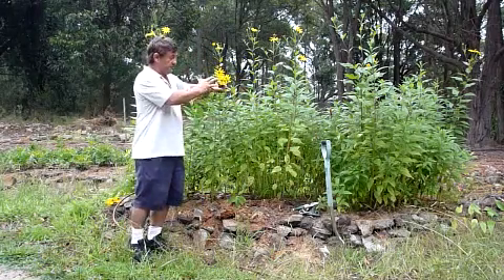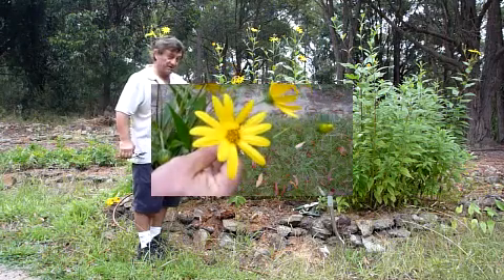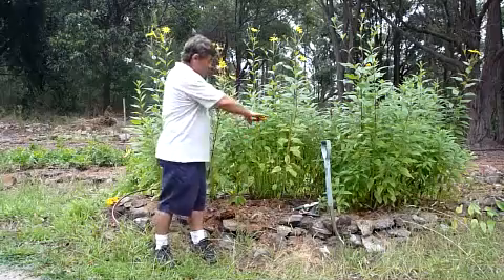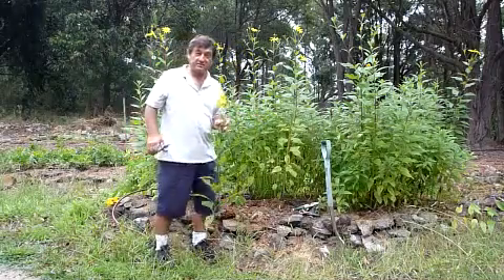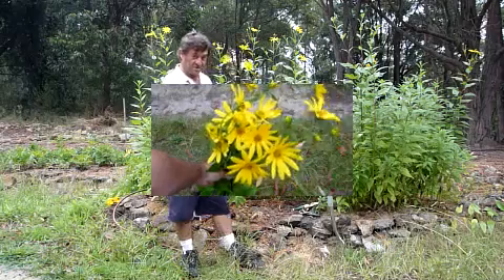And the tops, well they form these beautiful displays of sunflower-like blooms. Midway through the crop you can cut these off and use them as cut flowers inside, or just leave them on to be enjoyed in the garden.